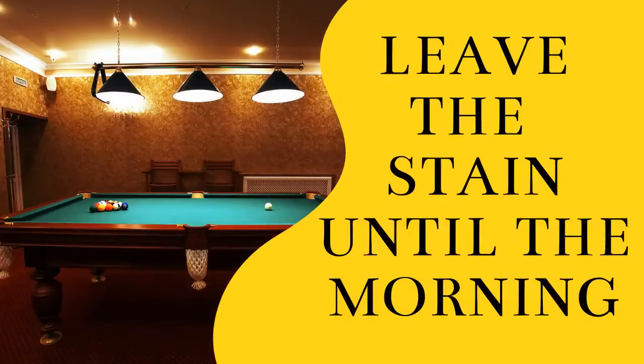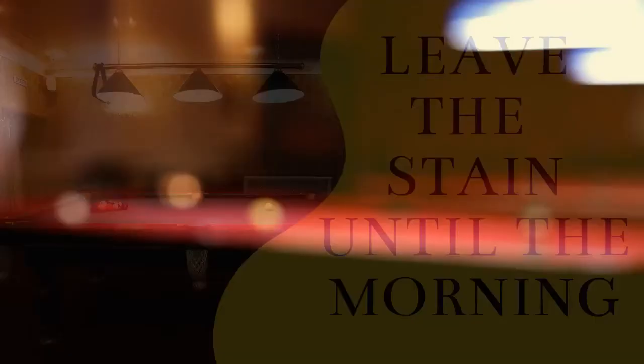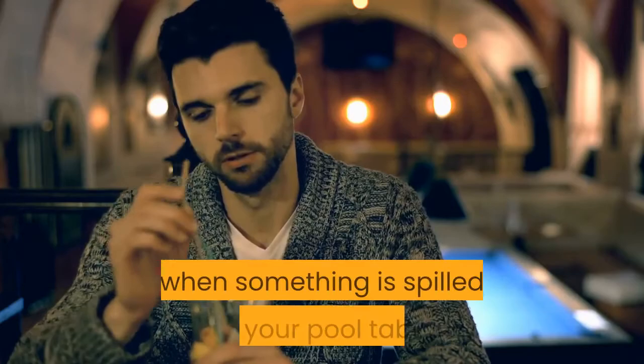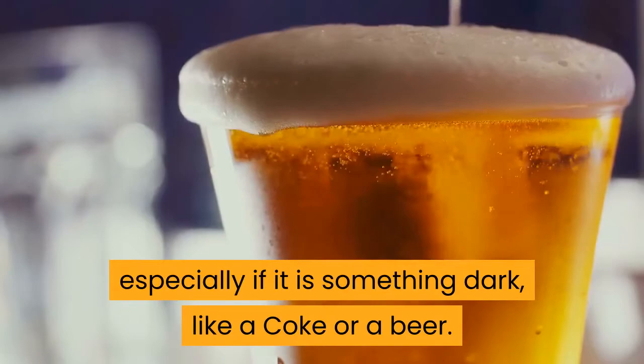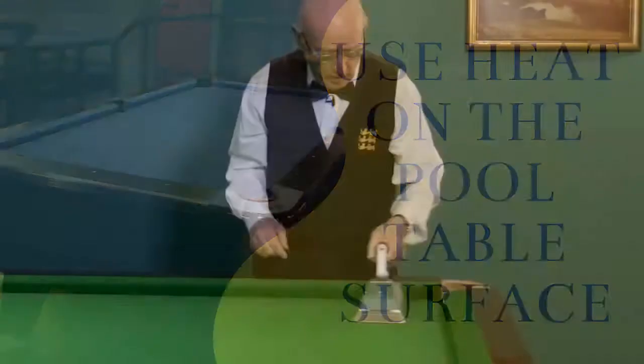Leave the stain until the morning. So many pool tables get ruined because people think they will get rid of that stain in the morning. That is not the case — you need to act quickly when something is spilled on your pool table, especially if it is something dark like a coke or a beer. Use heat on the pool table surface. Using any kind of heat to dry anything that has been spilled on your pool table is a terrible idea.